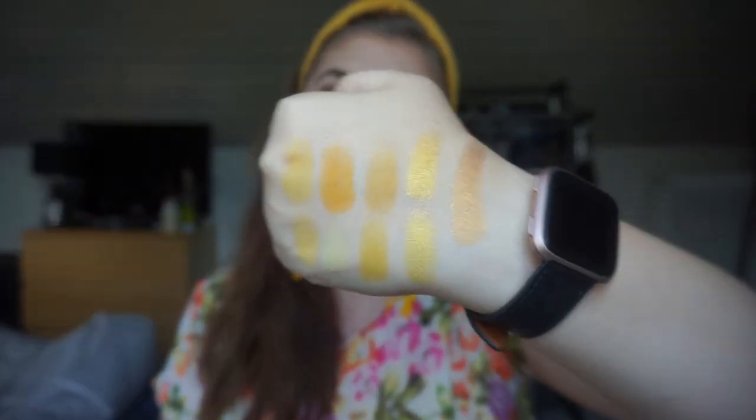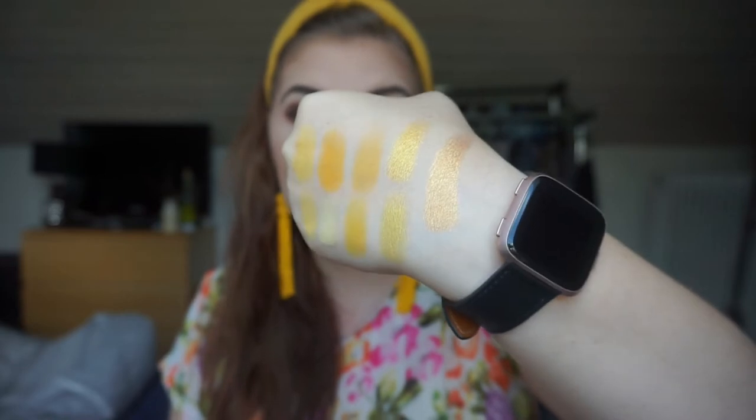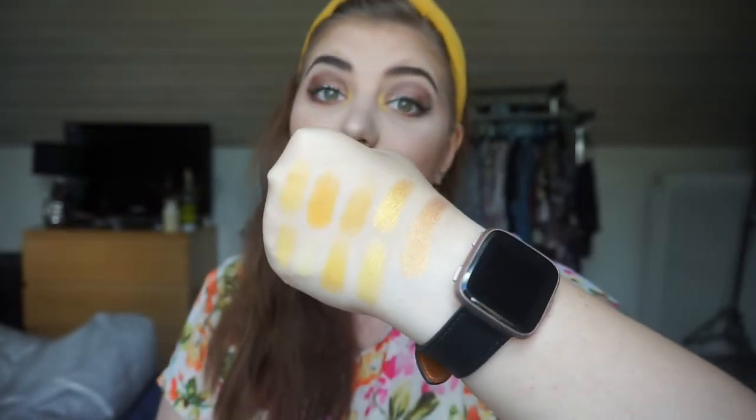So these are my nine yellows in my collection. I'm really excited about these because yellow is my favorite color. I have a yellow phone case, a yellow skirt - yellow just makes me happy. I like the sun, I like summer the most. The two yellow golds are really similar, but I don't think I have too many dupes this video, which is really exciting.